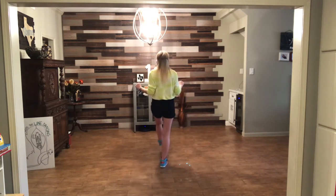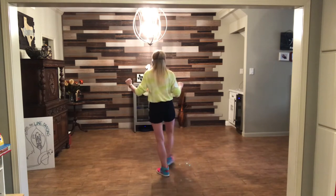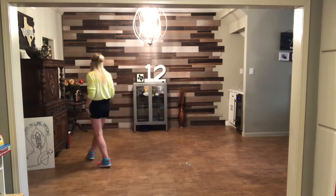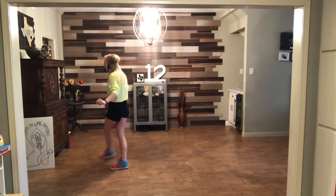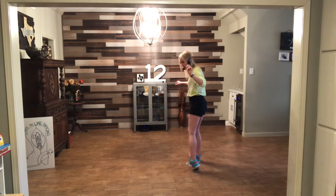Ready, and one, two, three, four, rock five, six, seven, eight. One, two, three, four, hold five, and six, rock, seven, eight — turn. One, two, pivot, three, four, step five, six, seven — cross it. One, two, three, cross four, five, six — flip it — seven, eight.